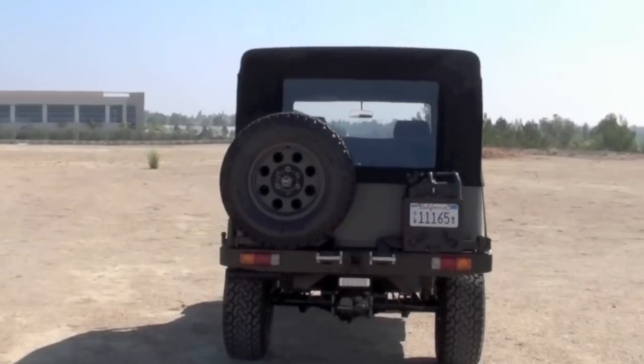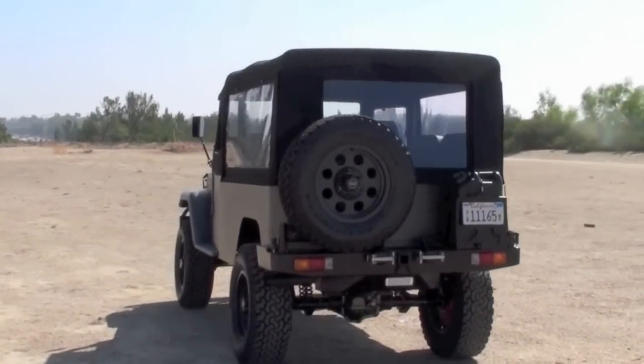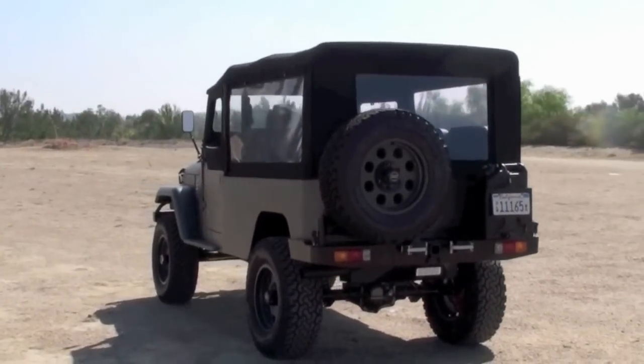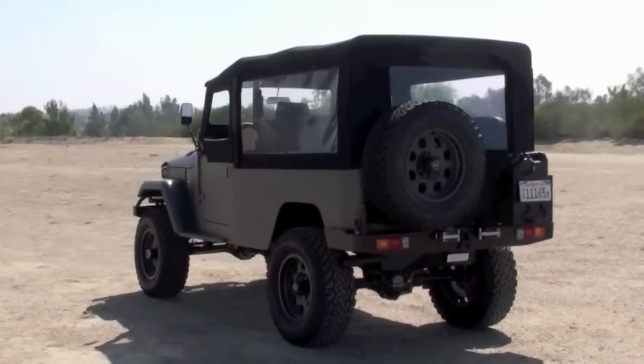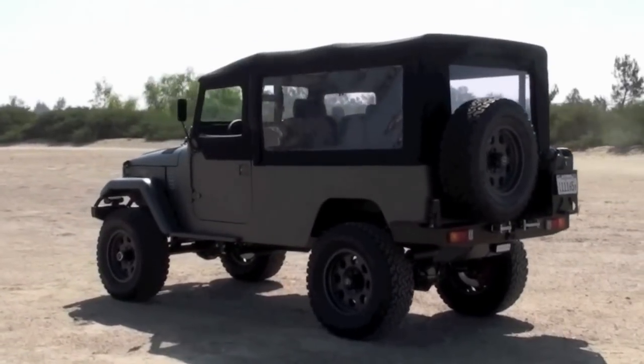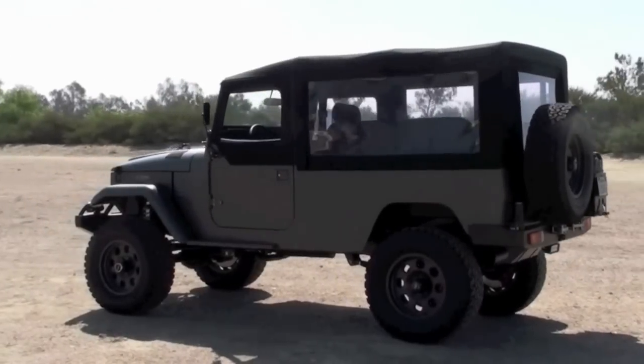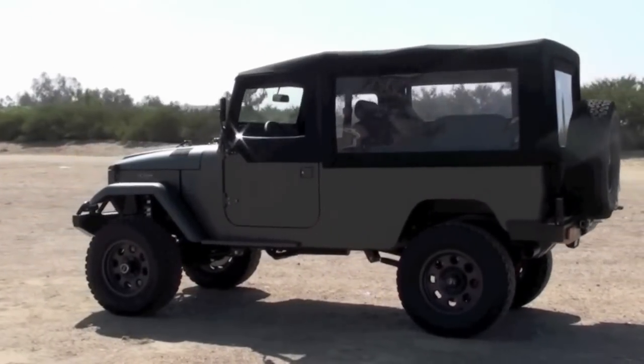I've put about 300 test miles on this truck. It's probably another 150 or so until it's ready to go to its new owner. I always hate seeing them go — I wish I could just keep them all. If there were some way to continuously build new ones without having to sell them, that'd be right up my alley.